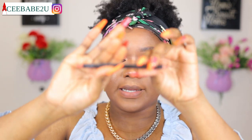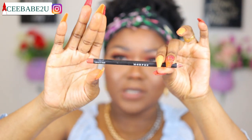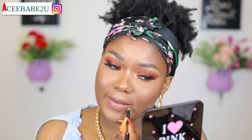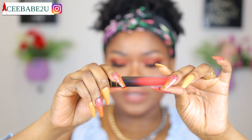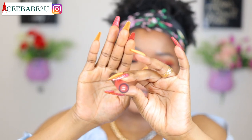Now I'm using my lip pencil from Morphe — this is in the shade Coffee and Kissy. Now I'm gonna be applying my lipstick — this is a red liquid lipstick from Be Perfect Cosmetics, their Supreme Velvet lipstick, and this is in the shade Fast Lane.